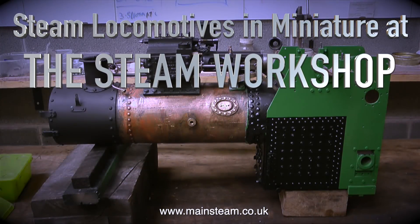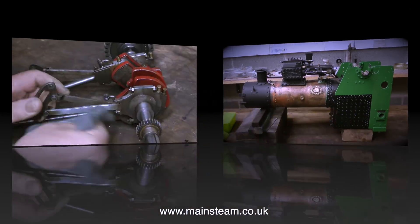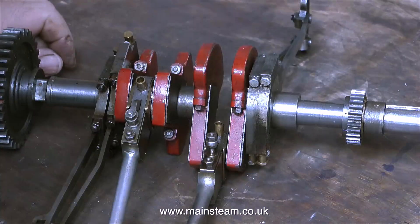Steam locomotives in miniature at the Steam Workshop. This is rebuilding a 3-inch scale Garret traction engine and it's part 3. There's been a gap in this series for a couple of reasons — the main one being all the parts had to be painted — and there have been plenty of other jobs at the Steam Workshop to keep me occupied, like the LNER V1 rebuild.